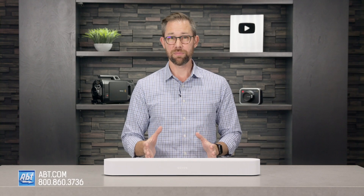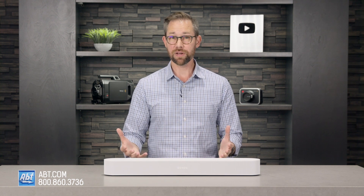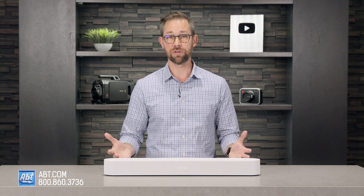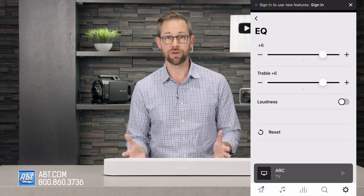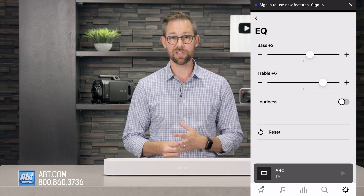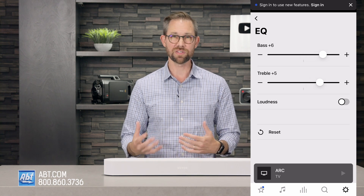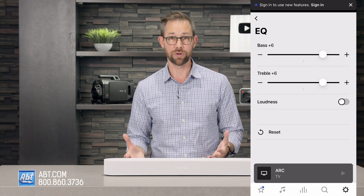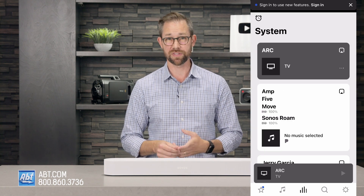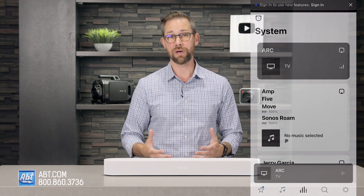Atmos compatibility is definitely a huge benefit of the Gen 2 Beam, but another benefit you get with every Sonos speaker is their app. This is, as far as I'm concerned, the best app for wireless home audio out there. It's simple to understand, consolidates all your music into one place, and allows enough customization to make it easy to find whatever you're looking for. You can have all your speakers playing the same thing, have them all playing something different, and adjust volumes — all from one spot.